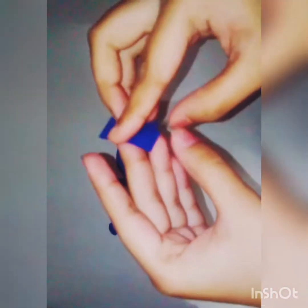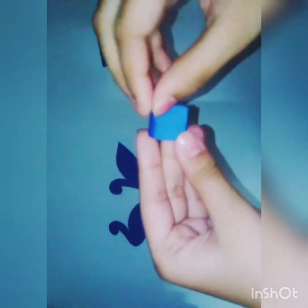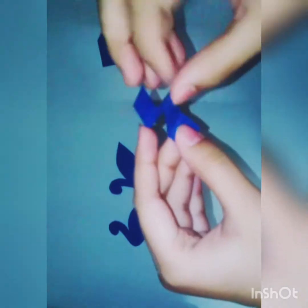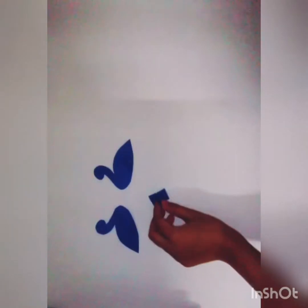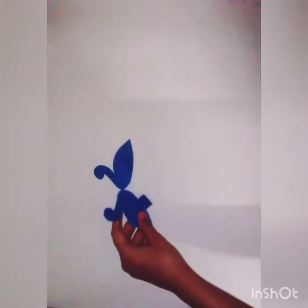Then take a blue paper and cut it in the shape of two peacocks. Then take a small rectangular piece of paper and fold it. After that, stick the small rectangular folded piece of paper to one of the peacocks and join the two peacocks together using glue.